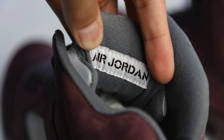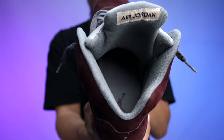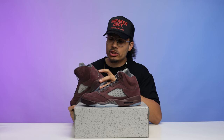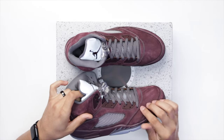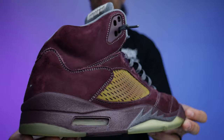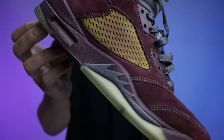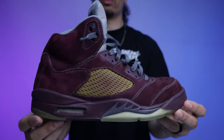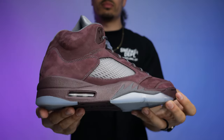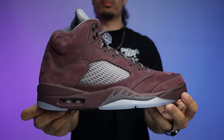Behind the tongue you have a gray mesh with a white patch showing burgundy Air Jordan branding, and the insole is all gray with a burgundy Jumpman. Around the heel there's a gray Jumpman stitch. One thing some people may not notice — the stitching throughout the upper is actually gray rather than burgundy, which helps the shoe pop. But on the 2006 retro that gray stitch was brighter and brought more character. On this version the darker burgundy with a lighter stitch makes them look more similar, so the shoe ends up looking a bit more bland overall.